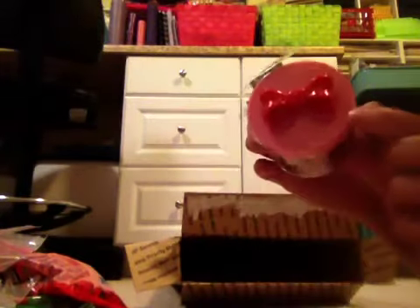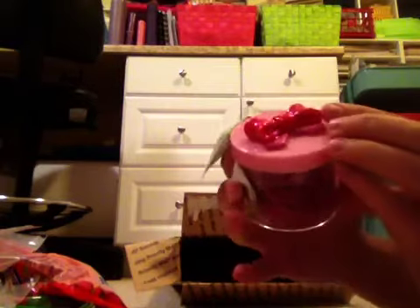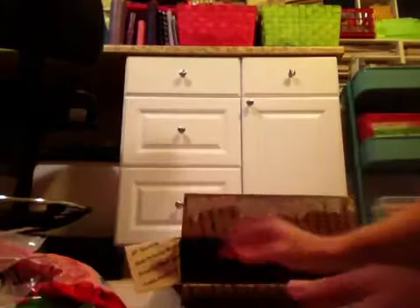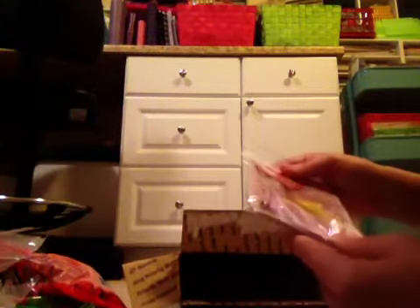Then she got me the cute little container from Daiso of paperclips. It has the little bow. I love that. And pink. And it has purple, red, and pink paperclips in it. Isn't that gorgeous? Love it. Look at that container. So cute. I love stuff like that. Oh, more bags.